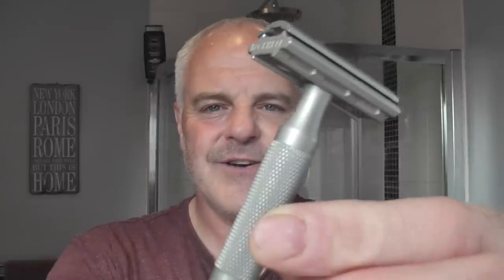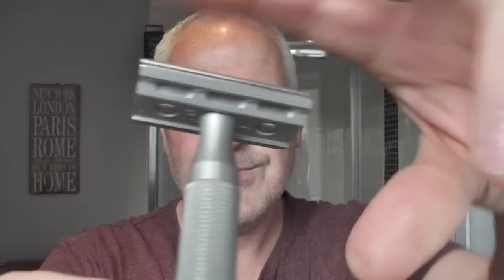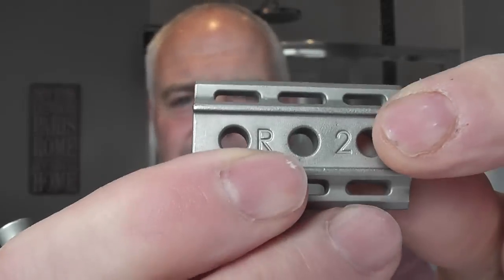The razor for today is the Rockwell 6S. Out of all the razors I've used, this is my favourite razor to shave with. It just works for me. Stainless steel, interchangeable plates with numbers on the bottom. These numbers correspond to the level of aggression you want in the shave. It's a 3-piece razor. On this side you have level 4; flip it over and you have R2, which is the milder setting.